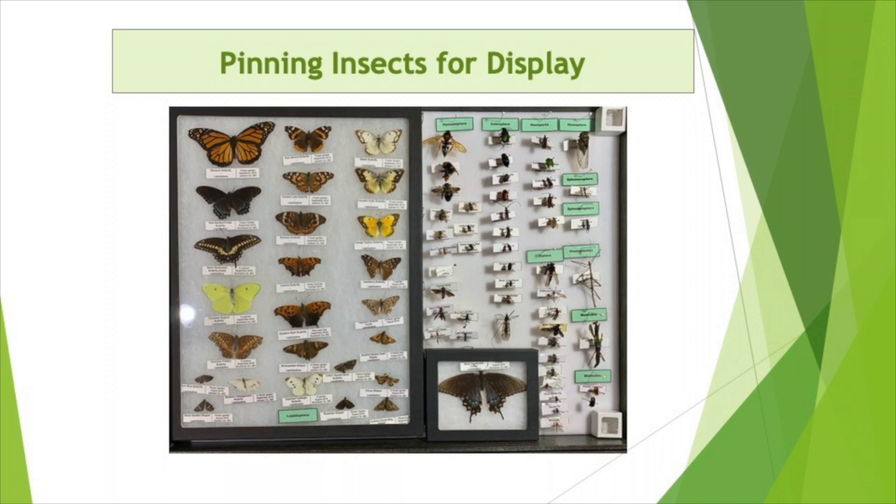My name is Jake Bartlett. I'm 14 years old and I'm a member of Platte County Park Rangers, and today I'm going to be showing you how to pin insects. Preparing insects for display takes some skill, patience and organization.